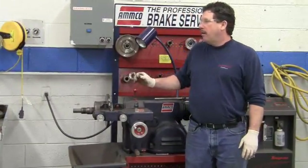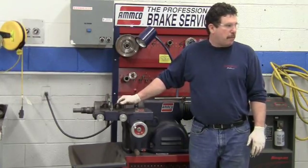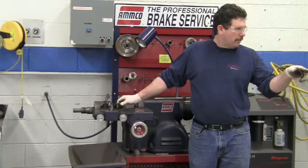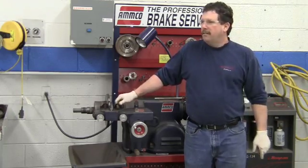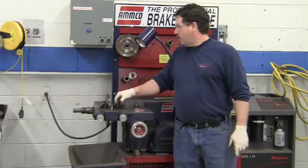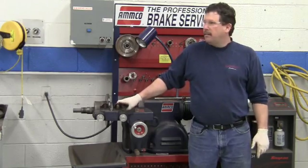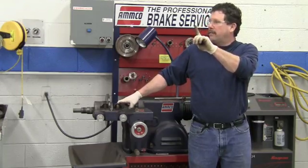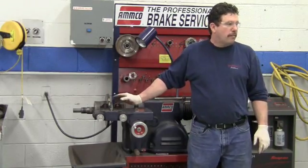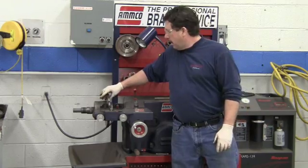Now, we have put grooves — anyone want to guess how many? Actually, there wouldn't have been any because the pads were going down. The answer is one — one continuous groove. It's called a directional finish. We need to get rid of that directional finish in order to help the brake pads seat against the rotors.